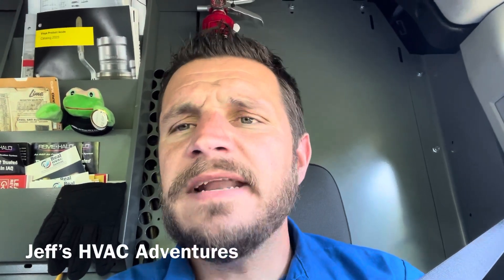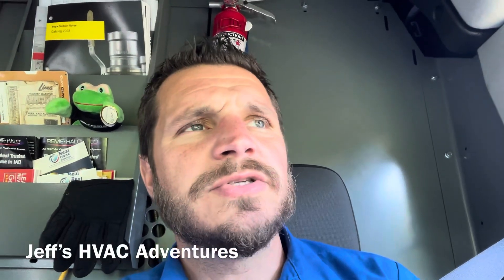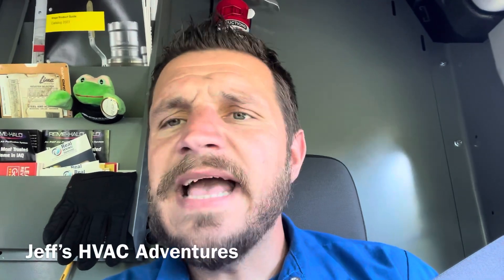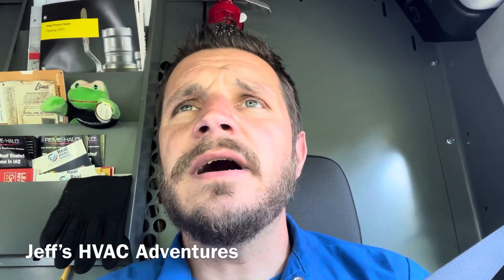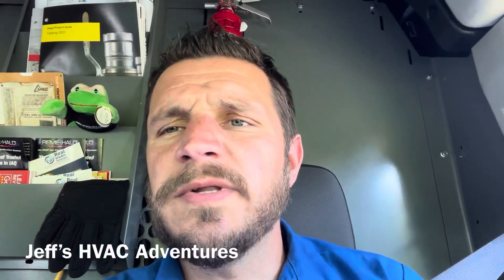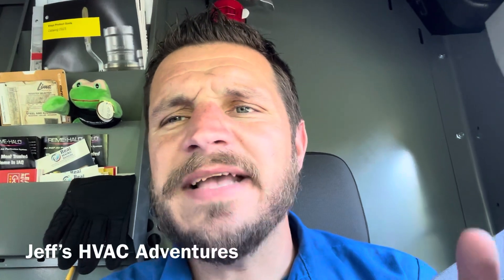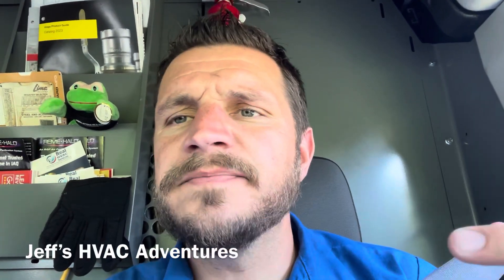I'm going to schedule a follow-up to check that air handler thoroughly — could need a TXV adjustment, dirty coil, clogged filter, or fan speed too low. Let me know what you guys think about leak sealants. I didn't use them for years but over the past year or two I've started and had pretty good success. Some people won't use them at all, some swear by them. We give customers options: just a gas-and-go, gas-and-go with leak sealant, or a full leak search which is very labor intensive and may require pumping the system down or recovering refrigerant and adding nitrogen.